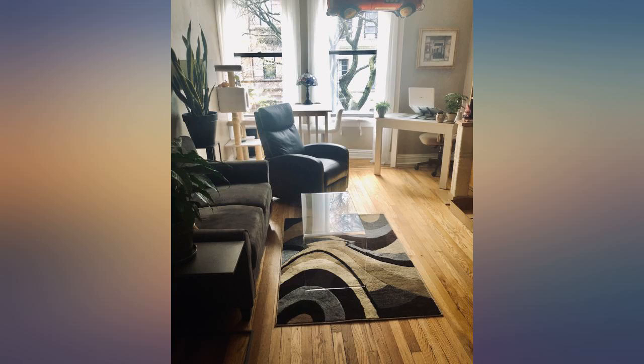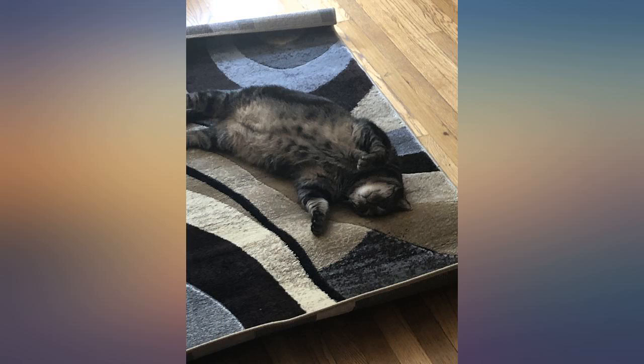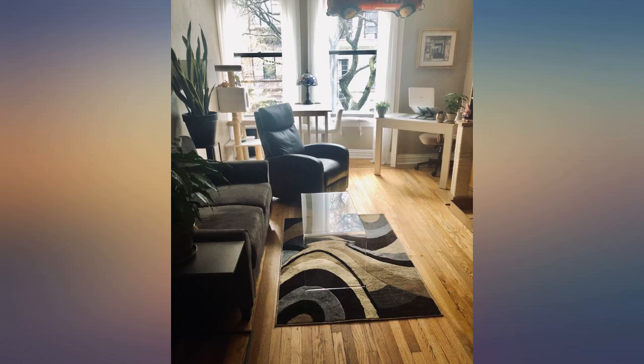My Pomeranian likes a rug to play with her toys and sleep on, and this one works well for its size and quality. It is easy to clean, and the product looks the same as the picture. It isn't the best quality of all rugs I've purchased, but definitely worth more than what it cost. You pay what you get — works well on this product. I am happy with this purchase. Great quality.